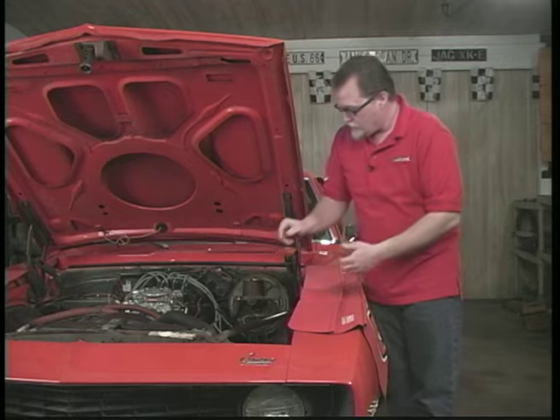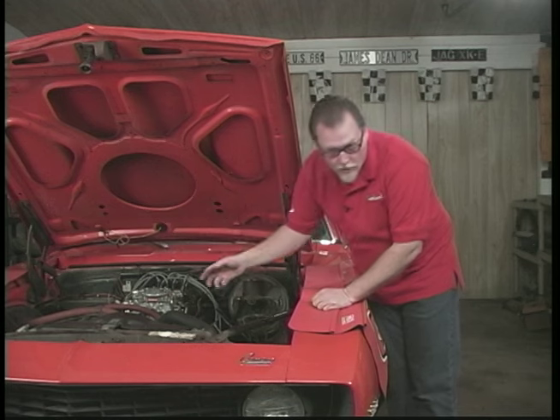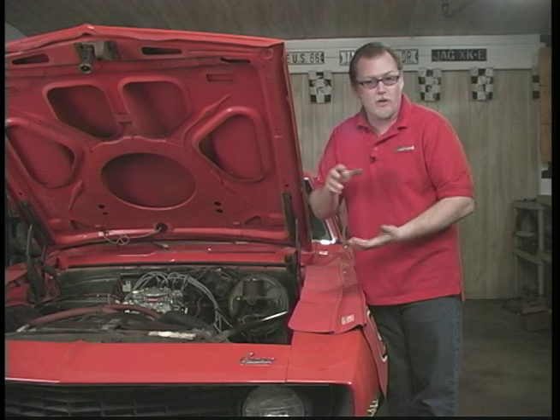There are some adjustments on the linkage right here, so you can make it have a bigger squirt or a smaller squirt. On larger cubic inch engines you need a bigger squirt of fuel, and on a smaller cubic inch engine you need a smaller squirt of fuel.